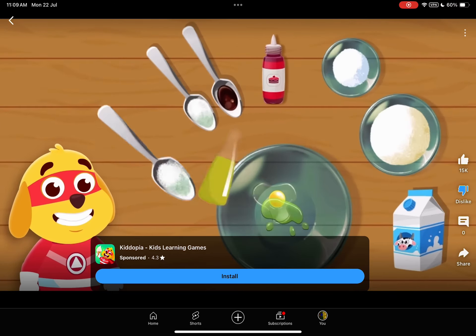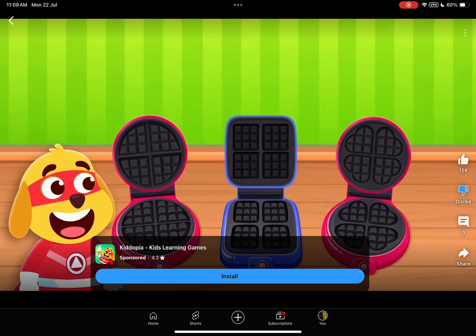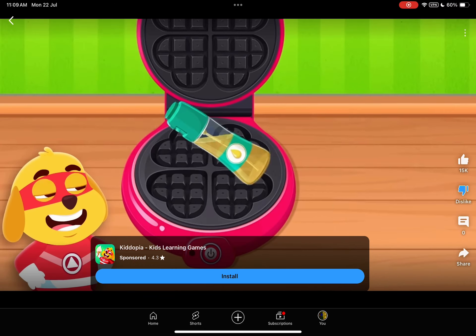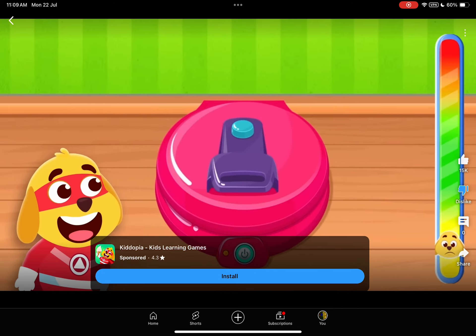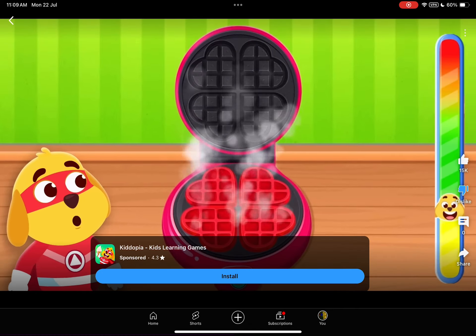Pick a flavor. Mix the ingredients. Choose a waffle shape. Pour your batter and watch the magic. Remember to push the button when you hit the green zone.